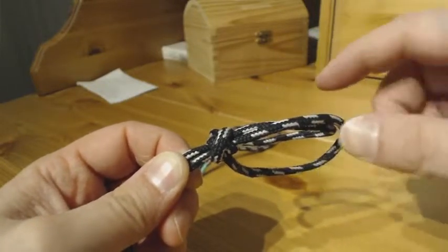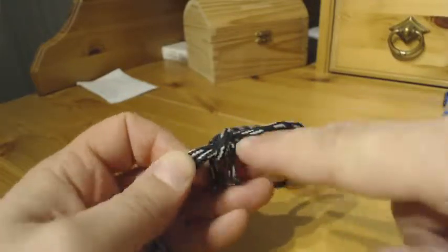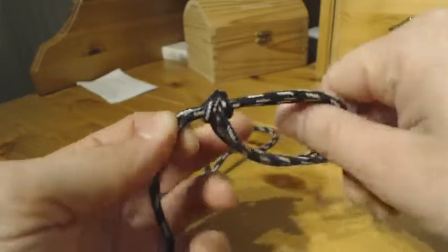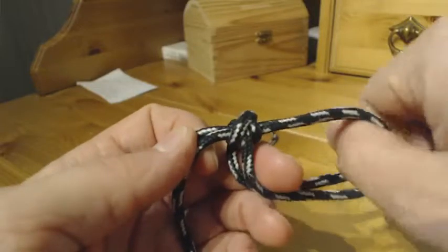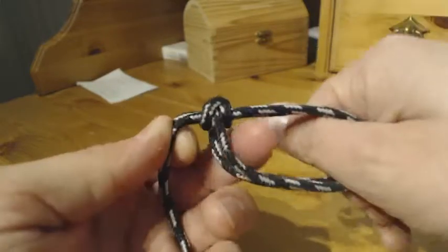The bull clove hitch is named presumably because this is a clove hitch and the rest of the knot is much similar to a bull hitch. I will show now how to tie this knot.